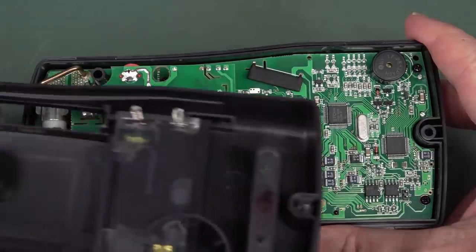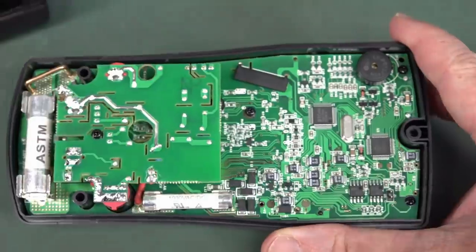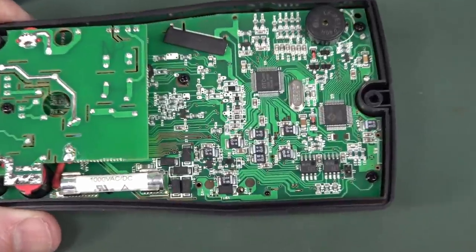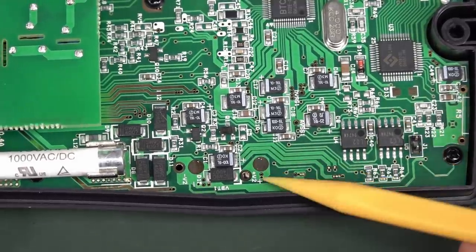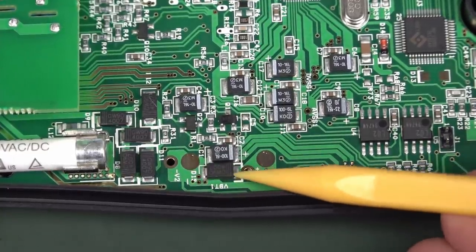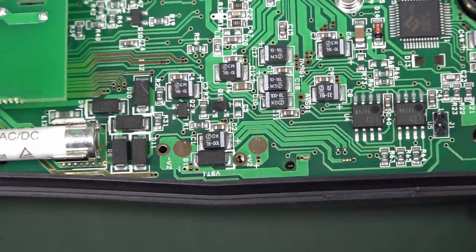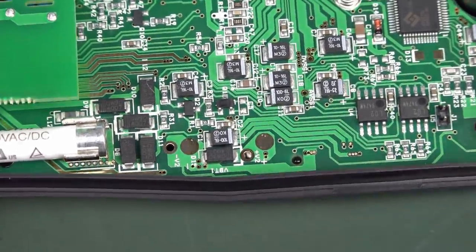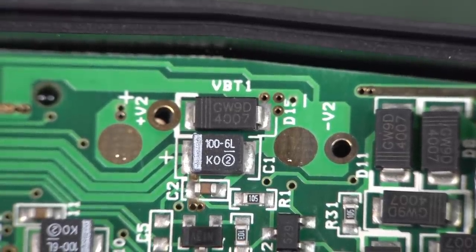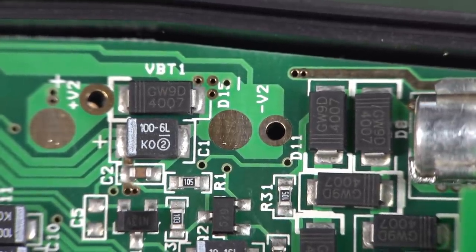So here we go inside. We've got spring contacts here for the batteries, and they contact these two points down here. Bingo! Right off the bat, as I suspected — between those two contacts, a power diode, likely a 1N4001 or something like that. And there you go, I was right on the money. It's a 1N4007. The 4007 is the highest voltage part in that range.